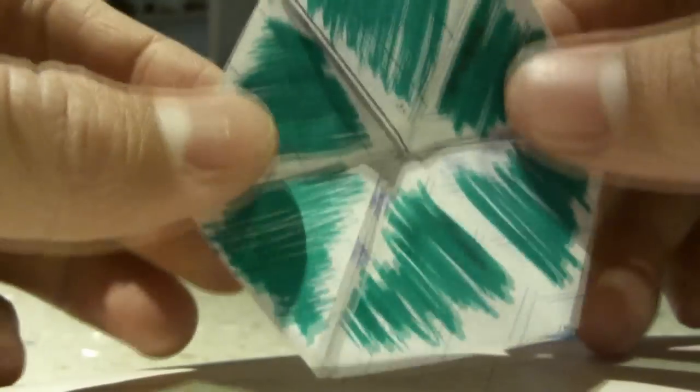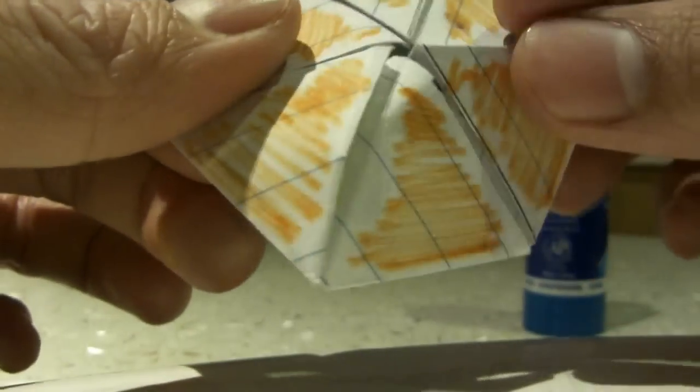So from this orange, do the same thing — bend this, push this in, and you'll get a yellow.